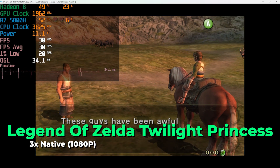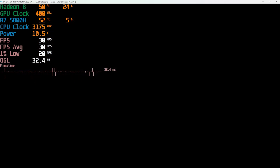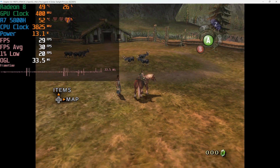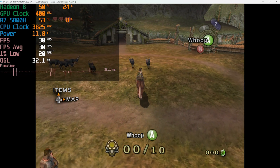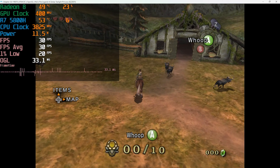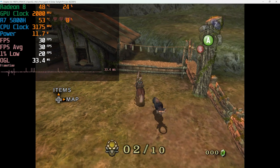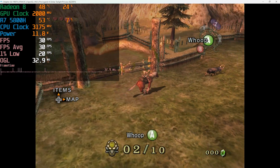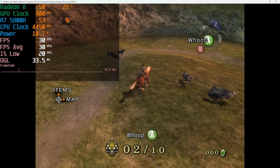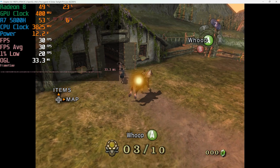There are obviously going to be titles that give you trouble even at native resolution. But the vast majority of titles I tried — including many popular ones — you can see here Twilight Princess running at 1080p at a pretty much locked 30fps. The only dips happen when transitioning between scenes; in actual gameplay it's completely rock solid. The vast majority of titles will run perfectly fine at 1080p, with only a few giving issues, and most of those can be fixed by running at native resolution — though as you saw with Jedi Outcast, that's not a fix for everything.